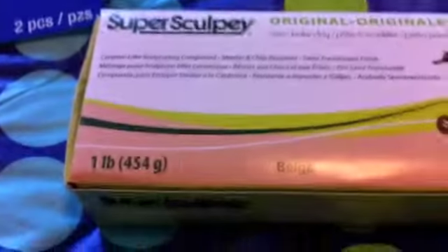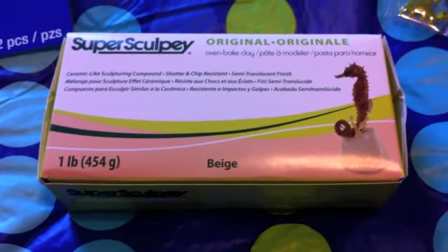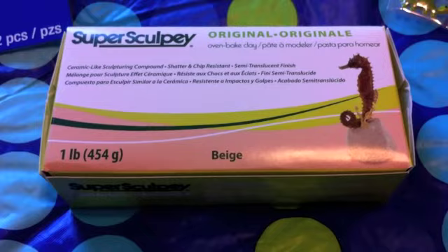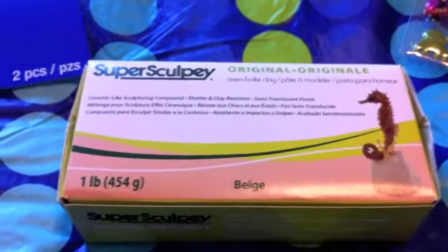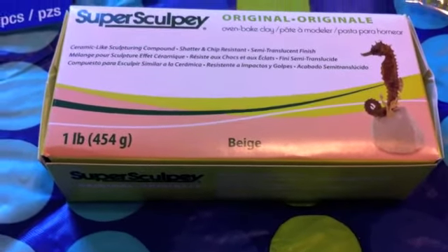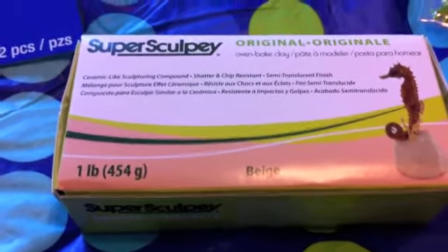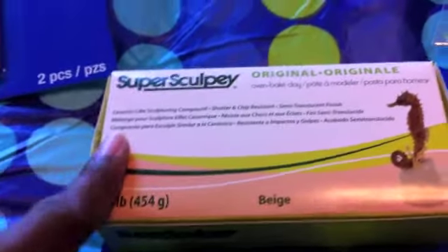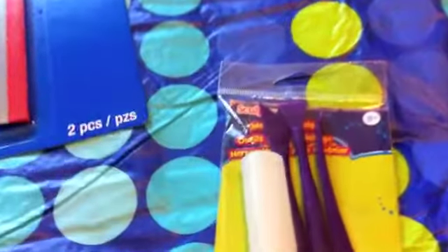The next few things are not that exciting but I still wanted to share them. This is Super Scoppy Original, which I'll be using to make original resin molds. I haven't worked with Super Scoppy before so it'll be interesting to see how it turns out. I used a 50% off coupon so I think it was around $6.99 or $7.99.